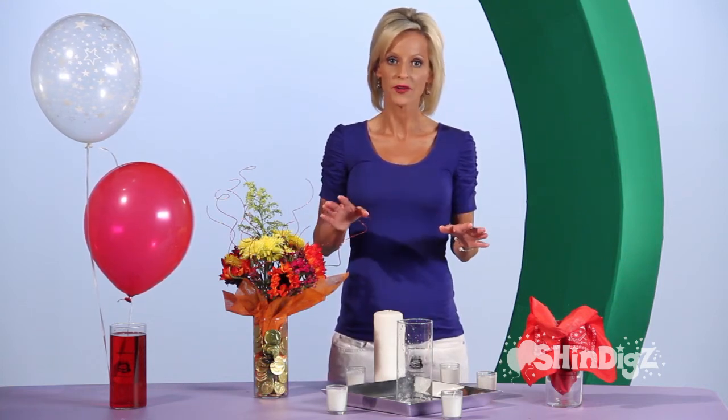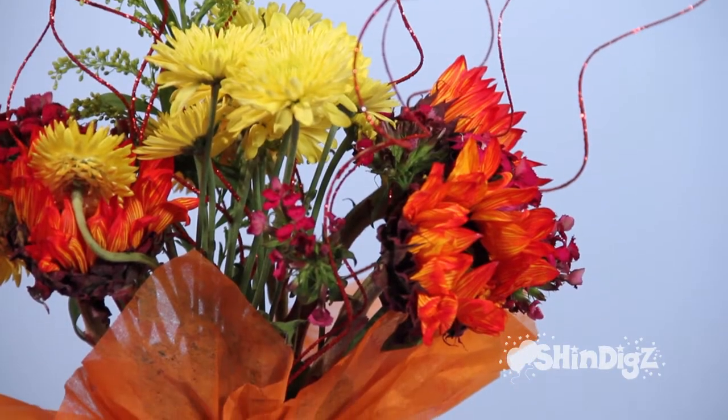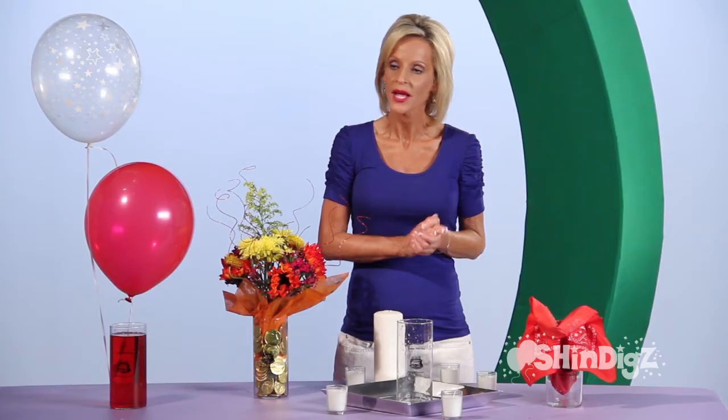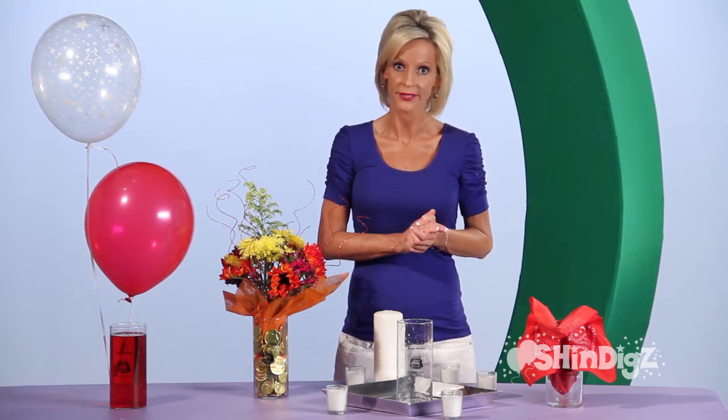Do you need something special for an upcoming event? The Bursting Bubble Vase may be exactly what you need. It fits any occasion. Maybe it's a teacher gift at the end of the year or a special occasion like a bridal luncheon. You will love all of the ways that you can decorate and entertain your guests.